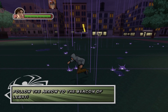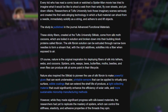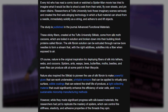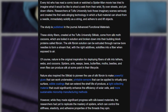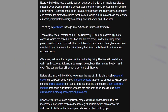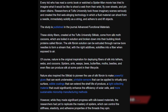This is brought to us by fizz.org. The article starts by saying every kid who has read a comic book or watched a Spider-Man movie has tried to imagine what it would be like to shoot a web from their wrist, fly over the streets and pin down villains. Researchers at Tufts University created the first web-slinging technology in which a fluid material can shoot from a needle, immediately solidifying as a string and adhering to and lifting objects. These sticky fibers come from silk moth cocoons, which are boiled in a solution and broken down into their building block proteins called fibroin. The silk fibroin solution can be extruded through narrow bore needles to form a stream that, with the right additives, solidifies into a fiber when exposed to air.